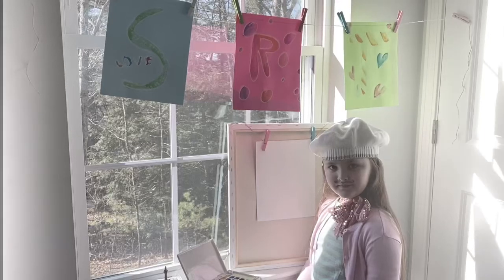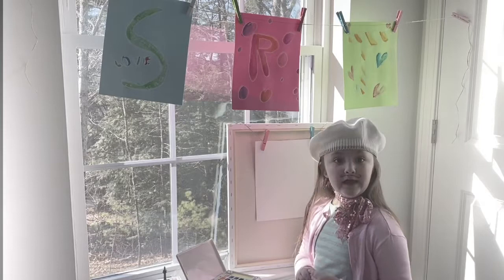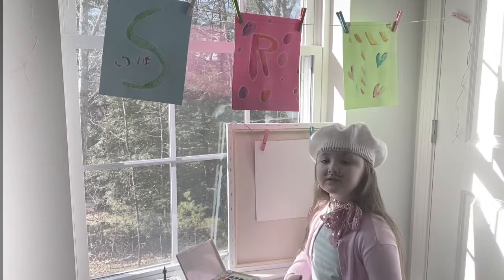Bonjour, I'm Callie. This is Callie's Corner, and today I will be painting and I will be singing a French song. My genie put me in France actually. So let's get started on our painting.